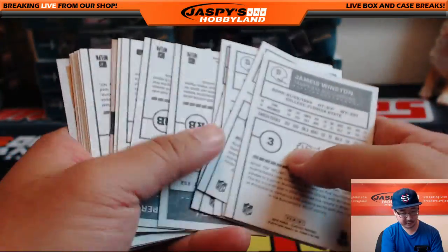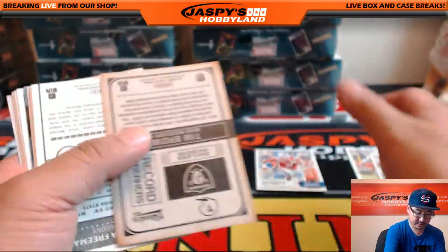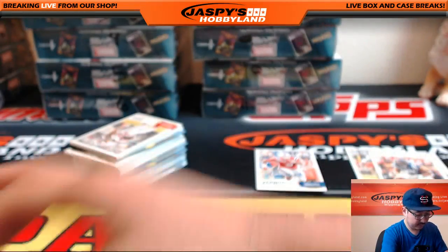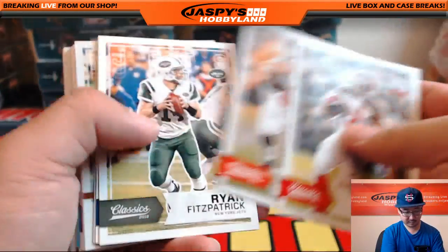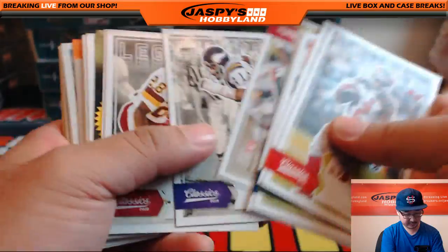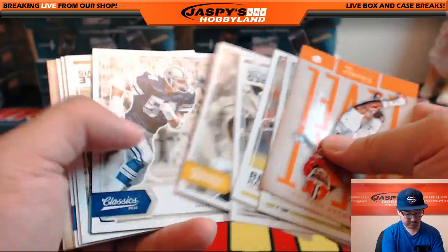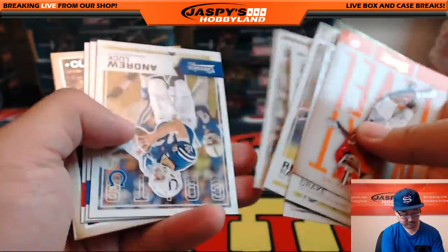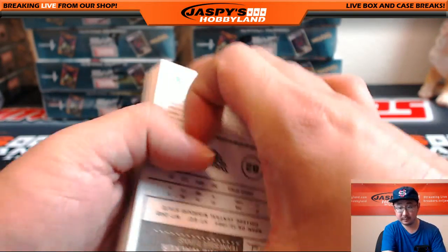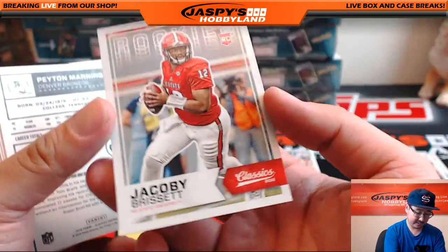Check the backs of these of course. Nice — there's Tonsil Laramie, Tonsil red back variation. Glossy Jordan Payton. Let's see what's on the backs of these right here. Nice blank back — Jacoby Brissett.